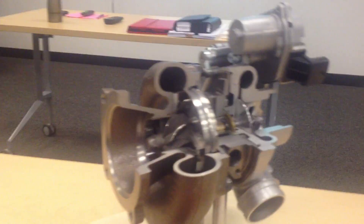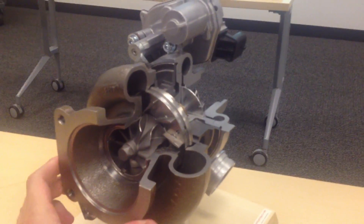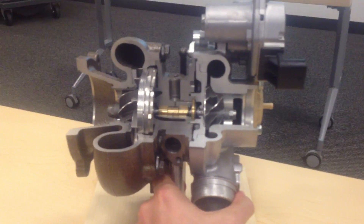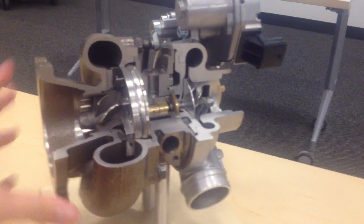This is Ryan here, and I'm going to show you a cutaway of Porsche's VTG variable turbine geometry turbo and how the system works. This is a cutaway of a turbo — it looks like it's from a 997 turbo.